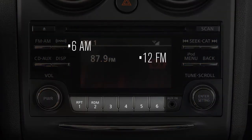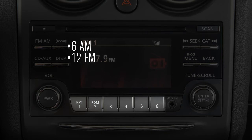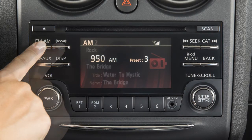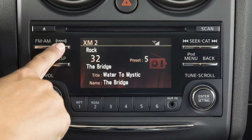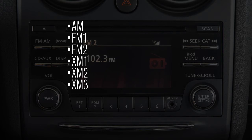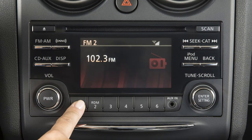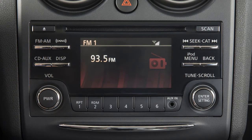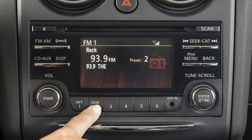You can set up to 6 AM, 12 FM stations, and if so equipped, 18 SiriusXM satellite radio stations in memory. First, choose a radio band by pressing the FM-AM or XM buttons. After selecting a radio band — AM, FM1, FM2, SiriusXM1, XM2, or XM3 — tune to the desired station. Now, press and hold the desired station button 1 through 6 until the radio mutes, indicating the station is set in memory. To play a stored station, select the radio band where it was stored, then press the corresponding button 1 through 6.